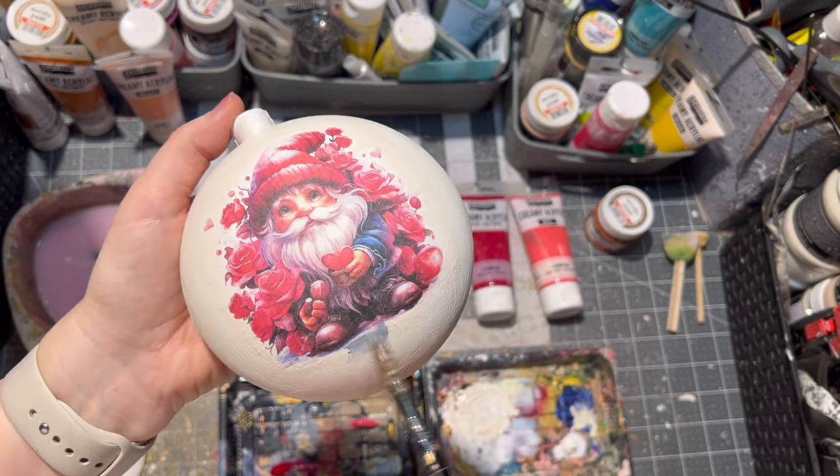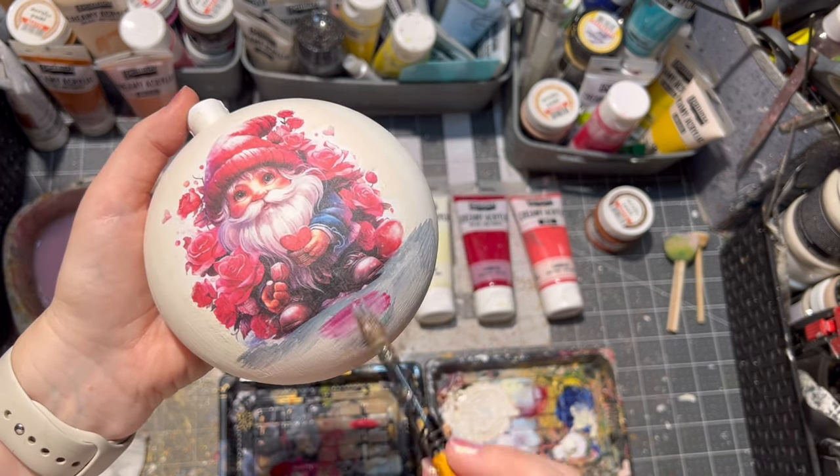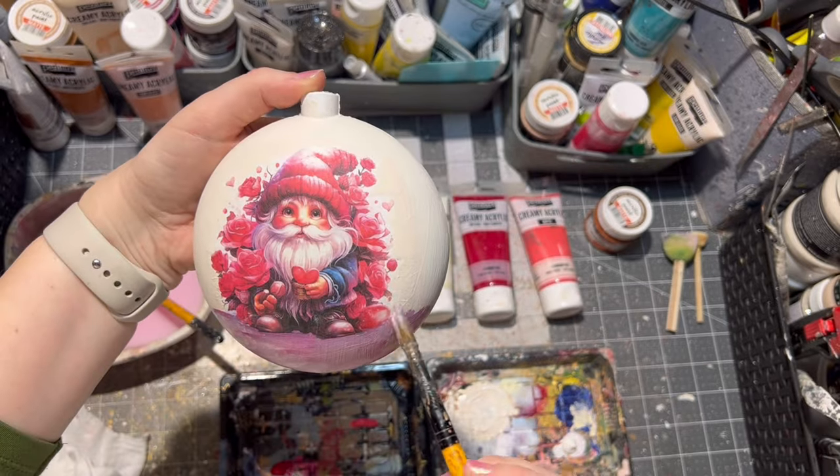By no means am I a painter, so I am just trying to blend the colors the best way I can. Just have fun and paint your ornaments the way you want.